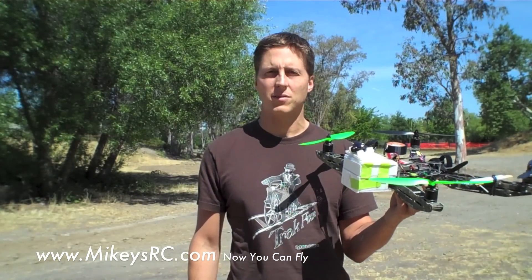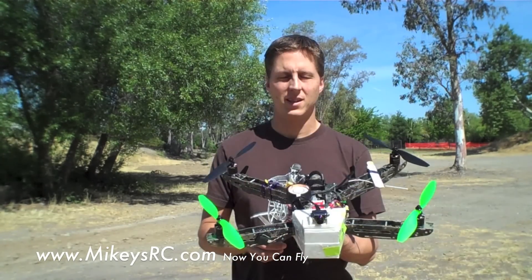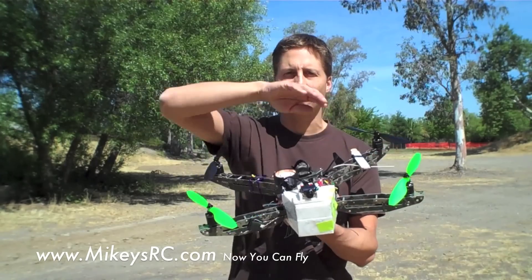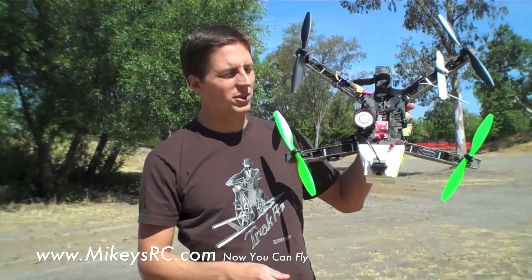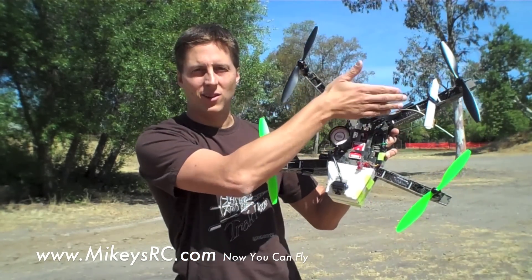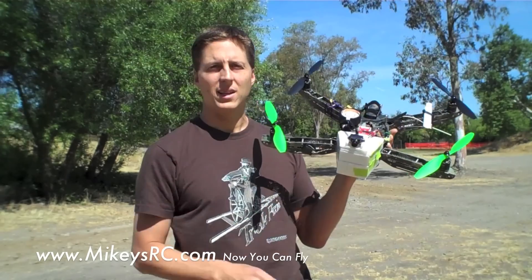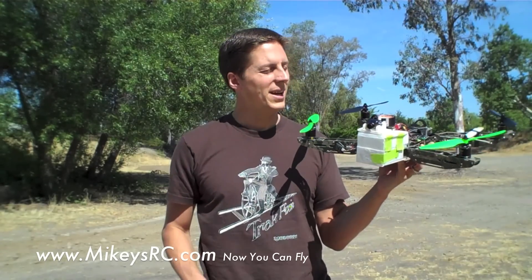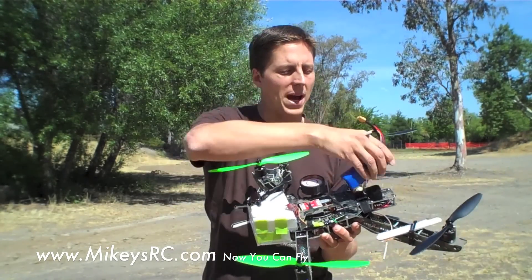I got this quadcopter as an ARF from WhitespyQuad.com, and this quadcopter has been specifically designed for FPV. Two things really stand out about this frame design: one is that the arms are a little bit longer, so it's wider side to side and gives more stability. Another thing is the arms — instead of being a perfectly shaped X, the front arms are actually back a little bit and the back arms are even farther back. What this does is it makes it so that the propellers are not in view of the camera while you're flying. So if you're trying to fly around and take videos, having the propellers in view kind of messes up the video.